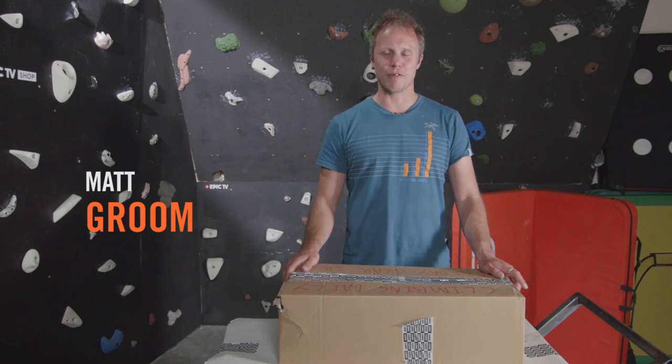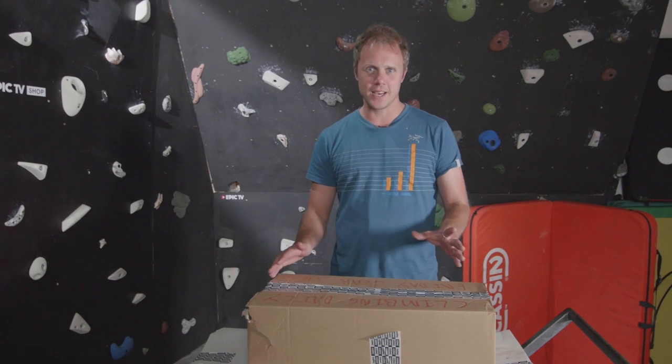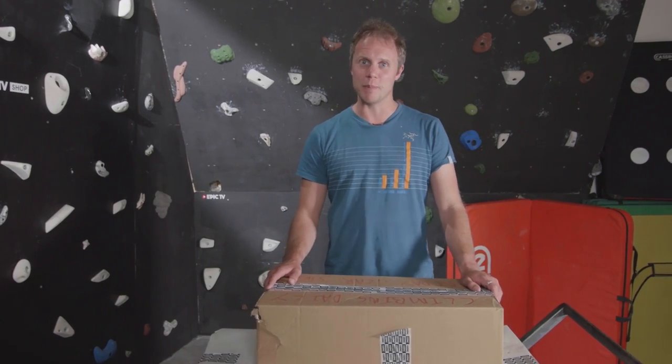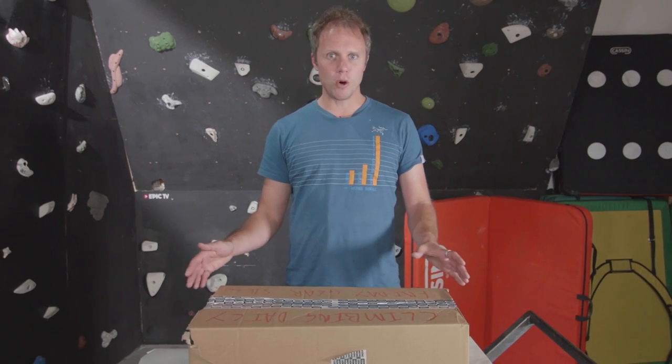Hello and welcome to the Climbing Daily Friday Gear Show. Today's show is an unboxing feast. I get to show you guys my favourite three things that have come through the door in the last month and announce the winner of last week's competition. Now the problem with unboxing climbing gear is a lot of it doesn't come in a box, so as per usual I've shoved it in a box.